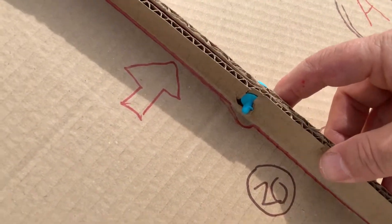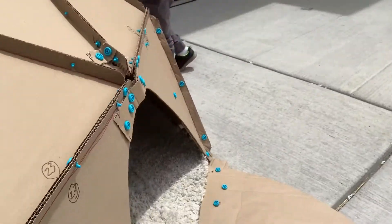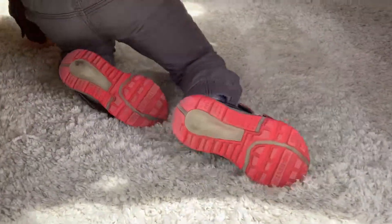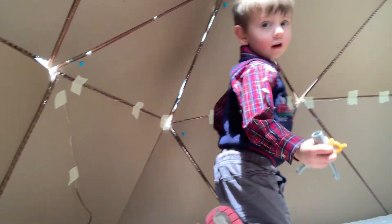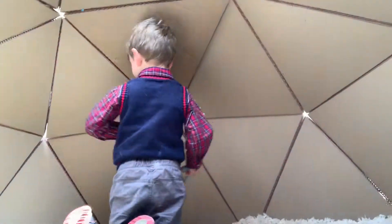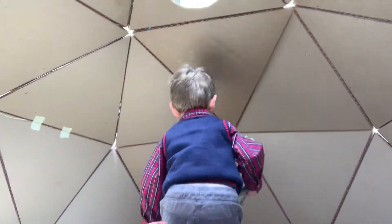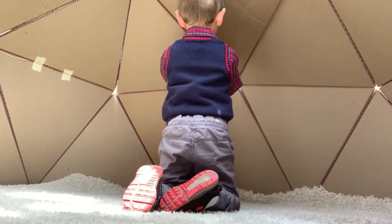You want to take them inside and show them the inside of your dome? You've got lights in there too — cool! There's something cool about being inside a dome.